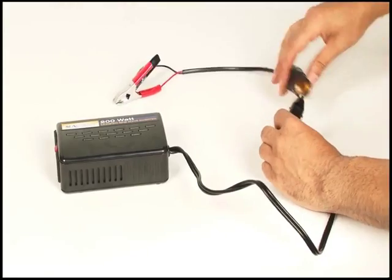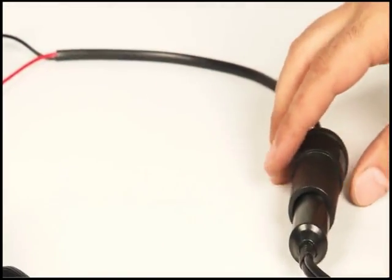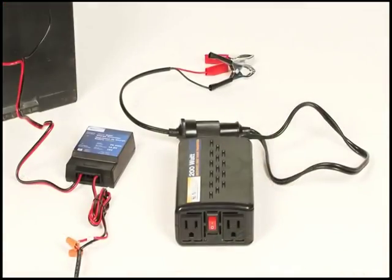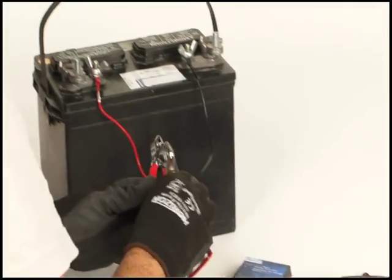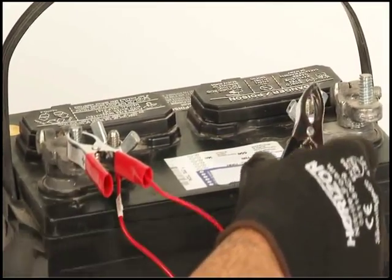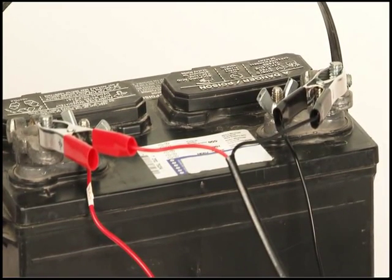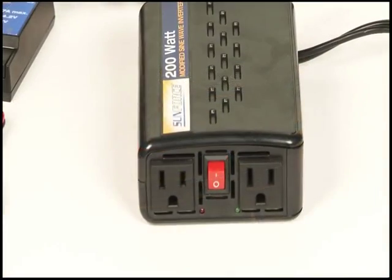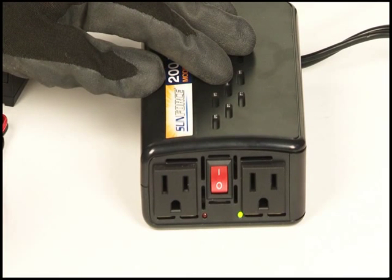Place the DC plug from the inverter into the 12-volt female socket. The 12-volt socket has positive and negative alligator clamps. Connect the positive red alligator clamp to the positive terminal of the 12-volt battery, and repeat for the negative black alligator clamp. At this point a spark may occur at the battery — this is normal and should not be a cause of concern. Turn on the power inverter; this should illuminate the green LED.